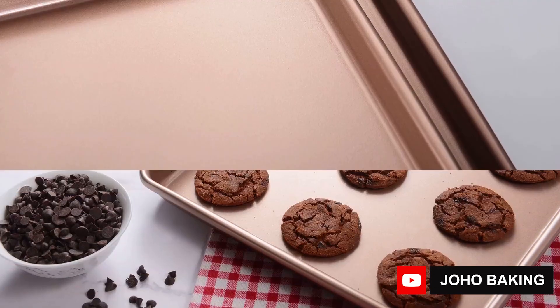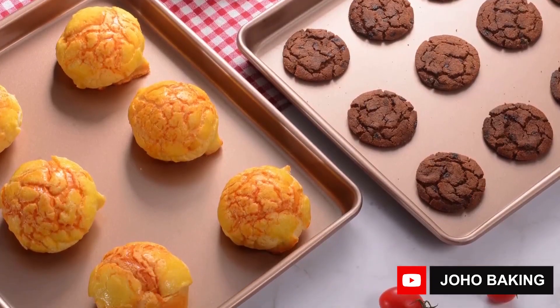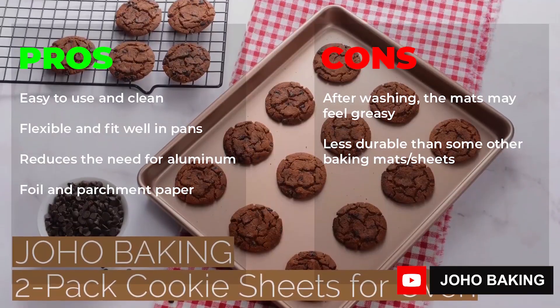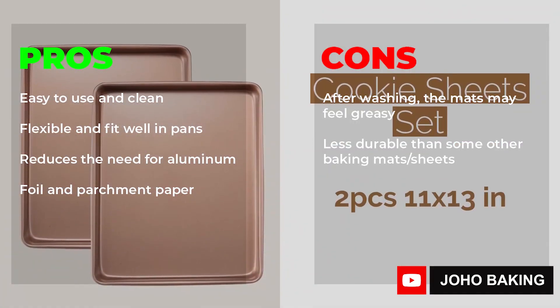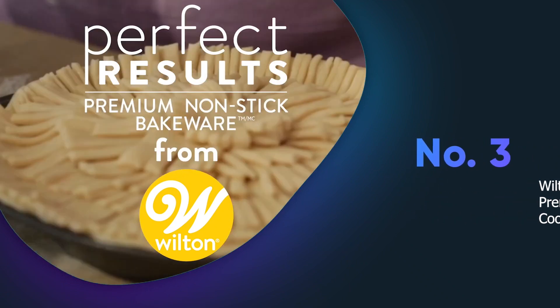They are versatile and can be used for a wide range of baking purposes, making them a must-have in any kitchen. Pros: great price for the quality, sturdy and durable pans, easy to clean, provides even baking. Cons: may not last long, may warp during baking.